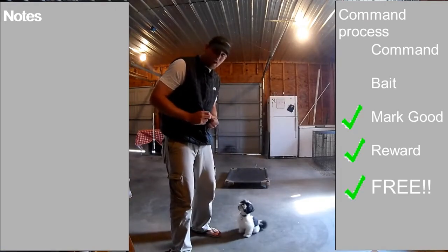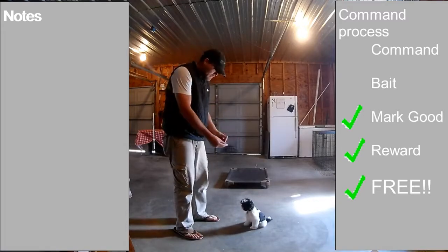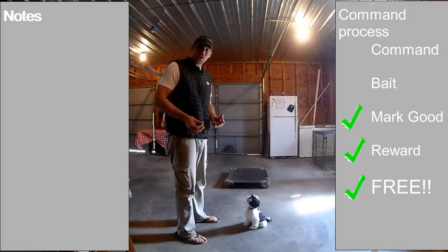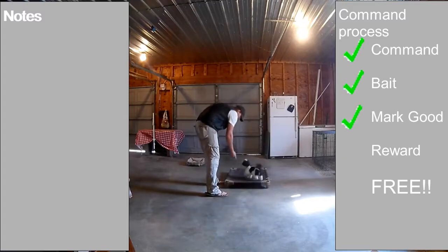I freed him up and I ran away to let him know that that's what I want. I've got his attention because I have food, so I can just go ahead and run away and he's going to follow me — nine times out of ten they're going to follow me. So what I'm going to do is walk over, climb — good — then free the boy.